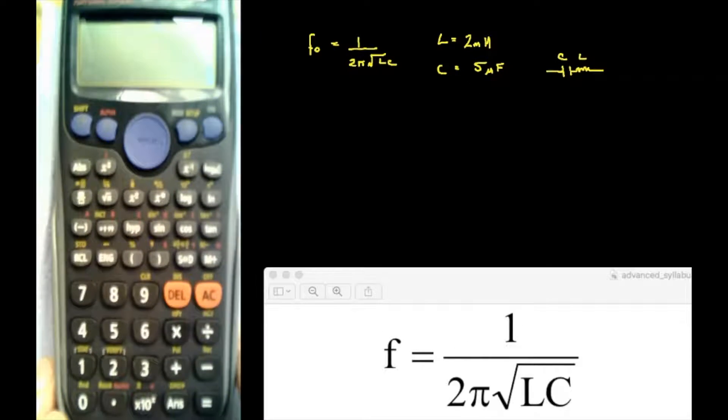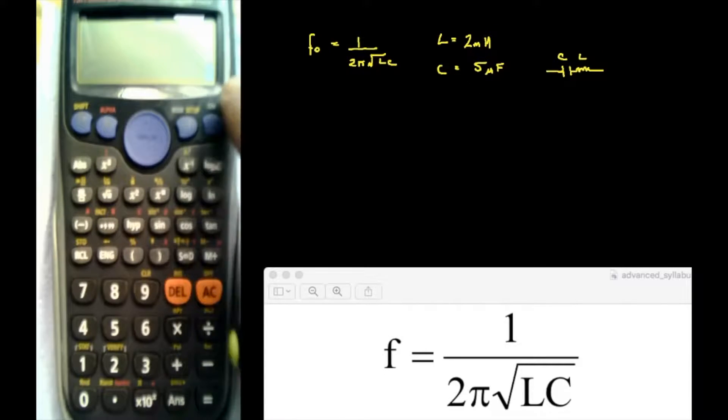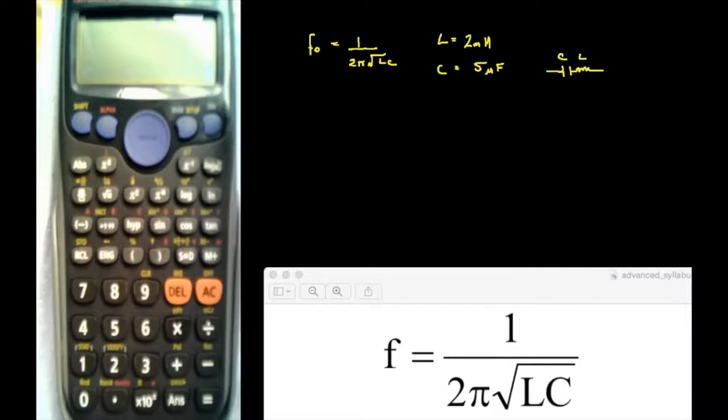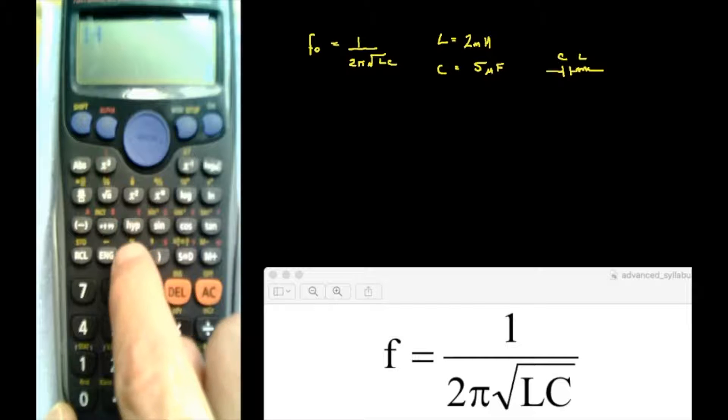I'm going to push it up a little bit so we can see the bottom row of keys. If I press On and All Clear, then I've got a 0 in the display. If I was going to put the equation in, I put it in as I read it off the screen. So 1, divided by, and now I need to open some brackets because I want the whole term on the bottom.